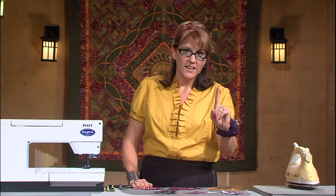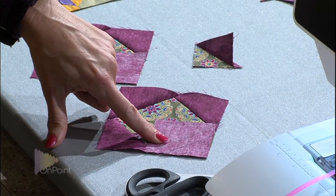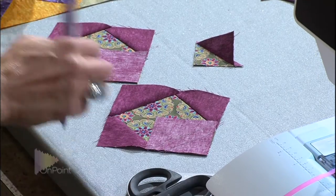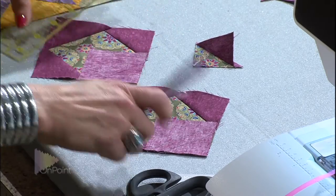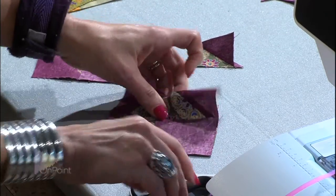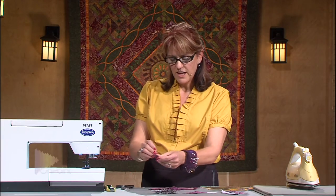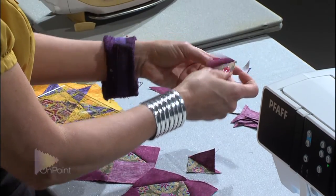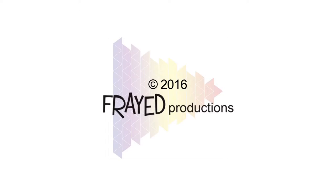Here's the idea: after you have sewed your first seam right down the middle of the half square triangle, take and draw another line a half inch away from that stitched line and then sew it. When you cut between the two stitch lines, you'll have a little teeny half square triangle, and then you'll have a whole bunch of half square triangles that you can make lots of little baby quilts with.